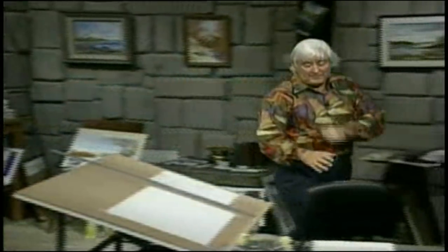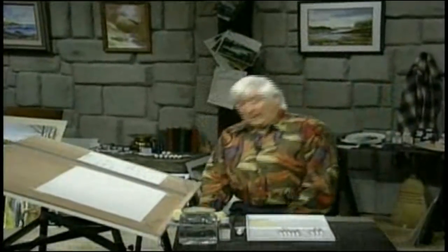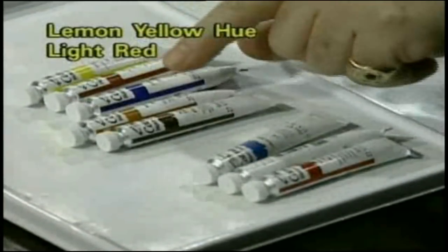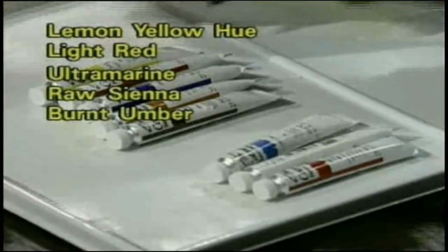We'll make ourselves nice and comfortable and then we'll have our little chats and do a little painting. Before we do that, as usual, we must always talk quickly about the materials we're going to need to paint the picture. This time we need five of the colours — five of the eight. They are lemon yellow, light red, ultramarine blue, raw sienna, and burnt umber. We will probably use our white gouache.